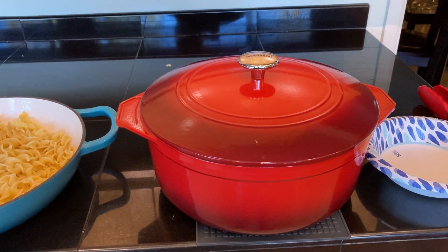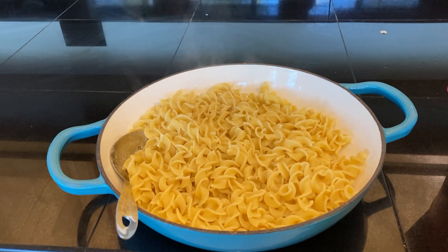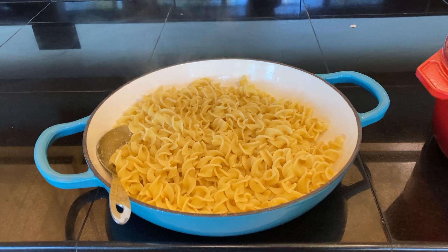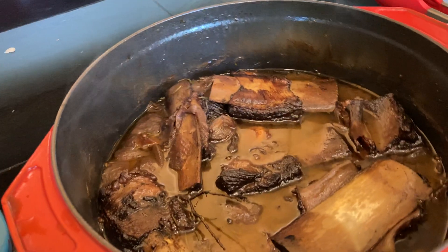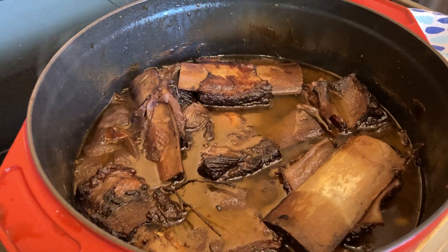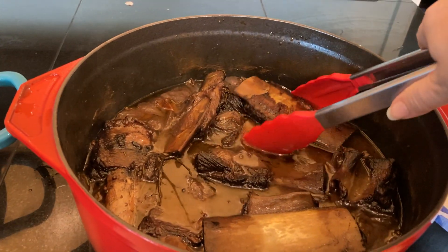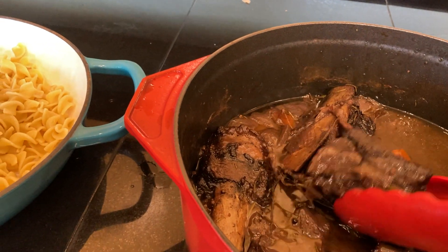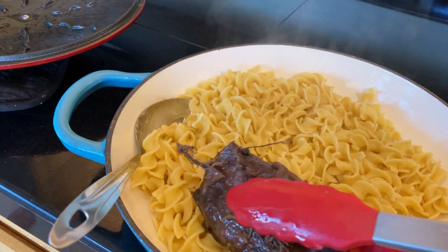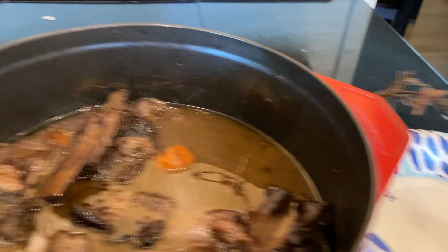The short ribs are now out of the oven. Next to them I have about a 12-ounce bag of egg noodles cooked per package directions, ready to receive the short ribs. Take the lid off — you can see they're just falling off the bone, which is exactly what we want. We're going to take these short ribs out and place them onto the egg noodles. Pull off any sprigs of thyme or rosemary that remain and discard them.